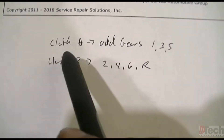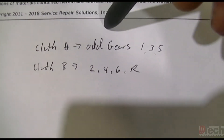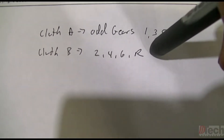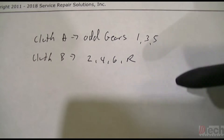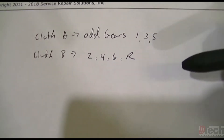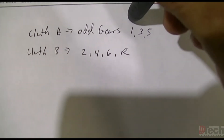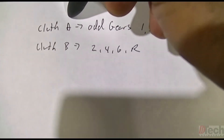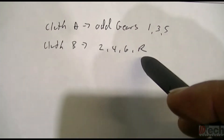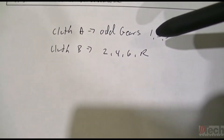Some further info I came across: Clutch A controls the odd gears — 1, 3, 5. Clutch B controls 2, 4, 6, and reverse. Now if you remember how the vehicle came in the first time and even now, it does not go forward — which would be gear 1, controlled by clutch A. That's our trouble code. Customer said it does go in reverse — that's controlled by clutch B. We clearly have a problem with clutch A.